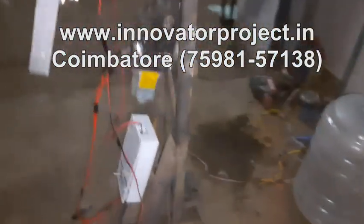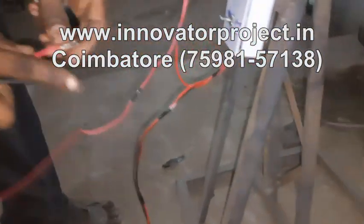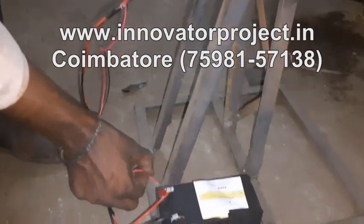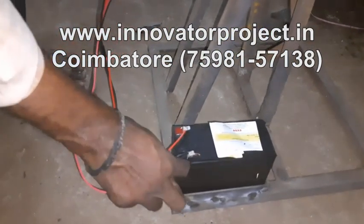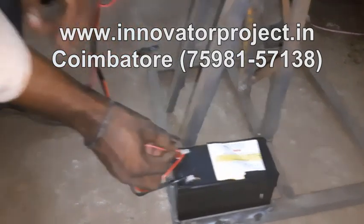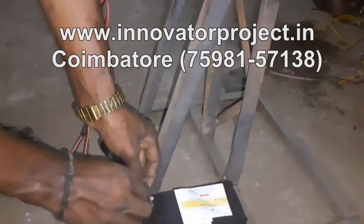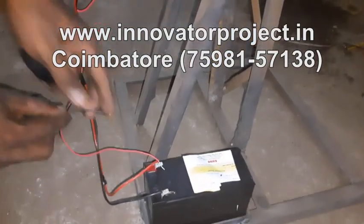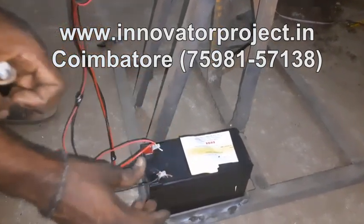This is the control unit, this is the battery, this is the solar panel wire. The solar panel wire is connected to the battery so the battery will be charging — red positive, black negative — so that it will be charging. You connect red to red and black to black, so it will be charging for 3 hours. This is a 12 volt 10 watt panel, and this is the battery: 12 volt 7Ah.